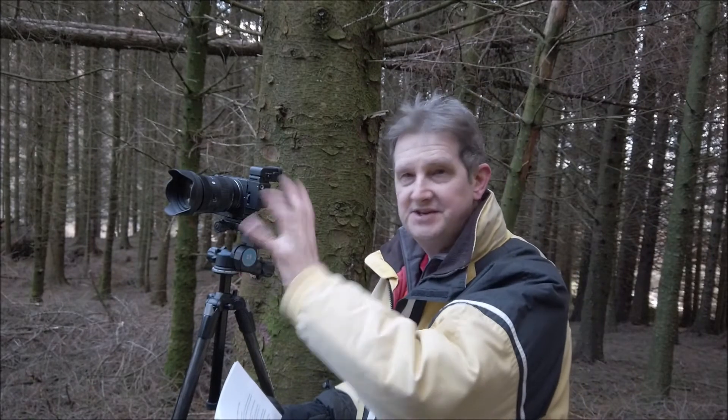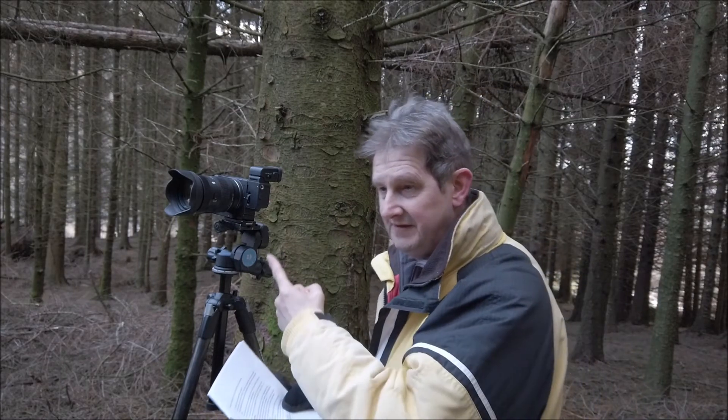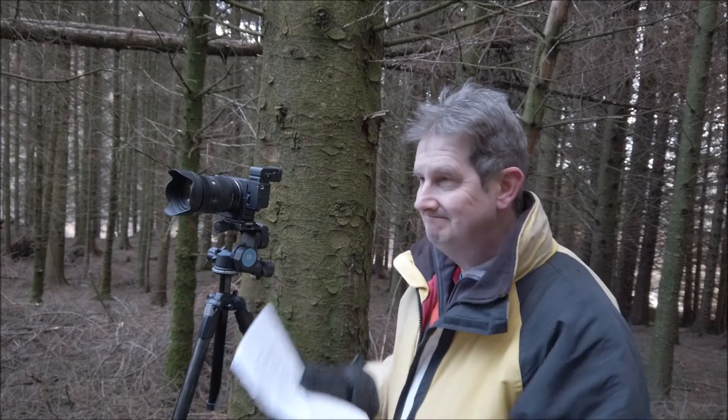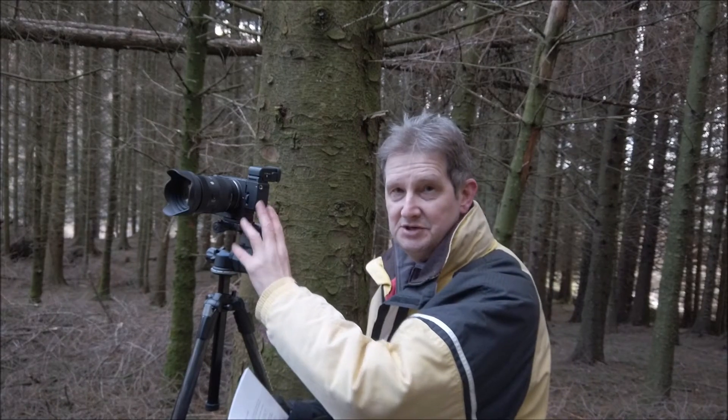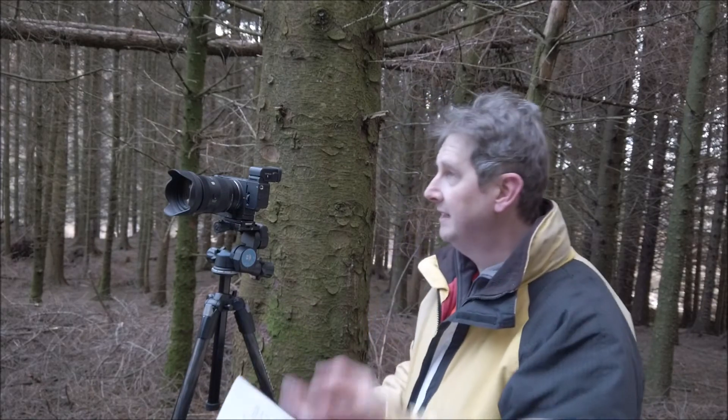I'm going to finish with a whole load of don't likes — things I can't do anything about, and to some extent knew I was taking on when I bought into this system. There is no sensor shake technology to get rid of dust. I can't remember the last time I cleaned my Olympus sensor because of its dust shake technology. With this camera — I've had it three, maybe four months — I've already got a spot on the sensor which I'm having to edit out in software. I only change lenses with the camera switched off and facing down, all the things to minimize dust, and I continue to do so.